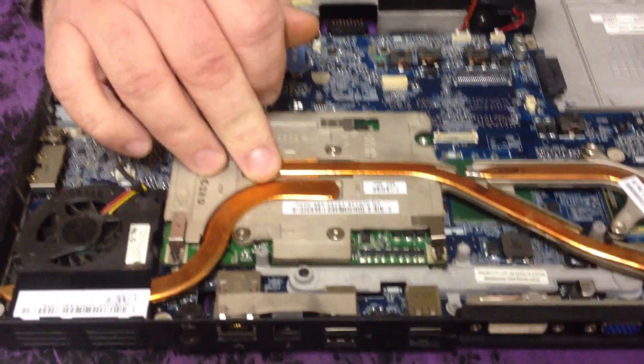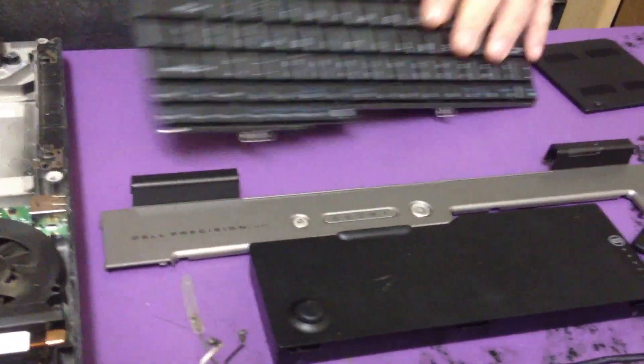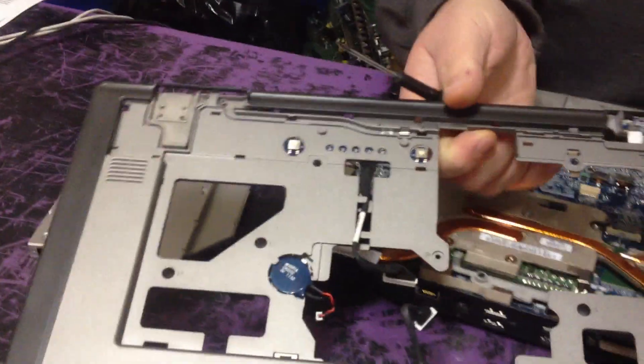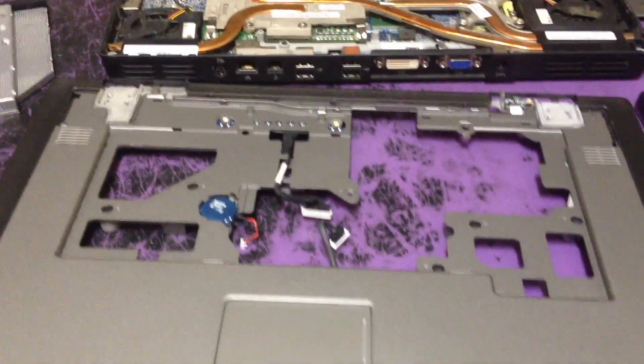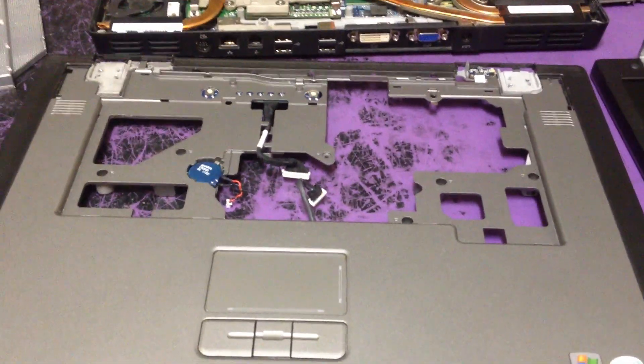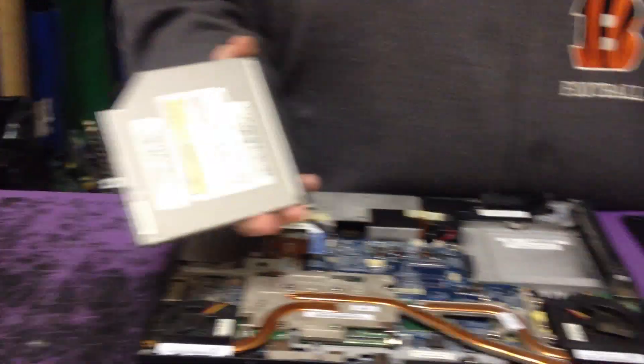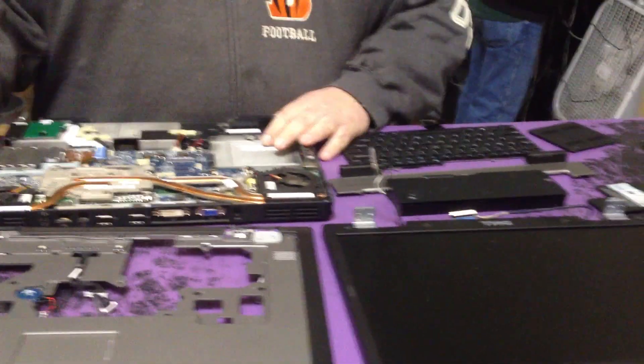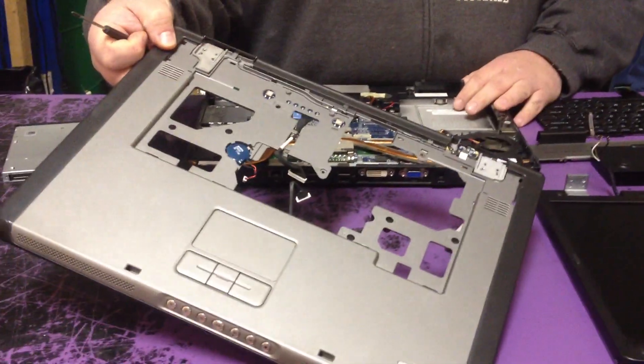First step to taking it apart is take off the bezel. Then take the keyboard out and take apart every screw that's in the top lid. Then turn it over, take apart every screw there, take out the CD drive, battery, the covers, take the screen off, and take the top off once you have all the screws out.